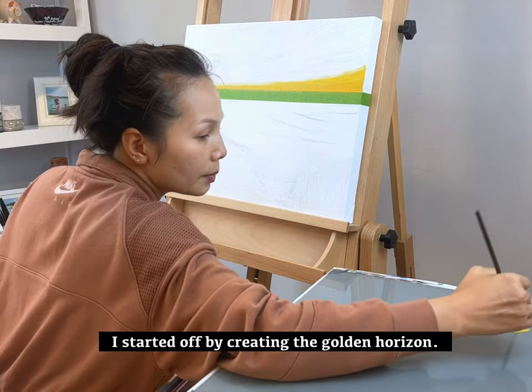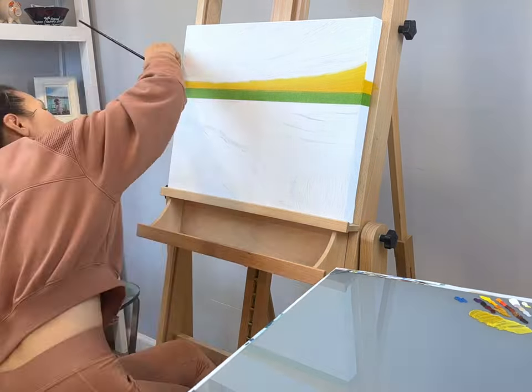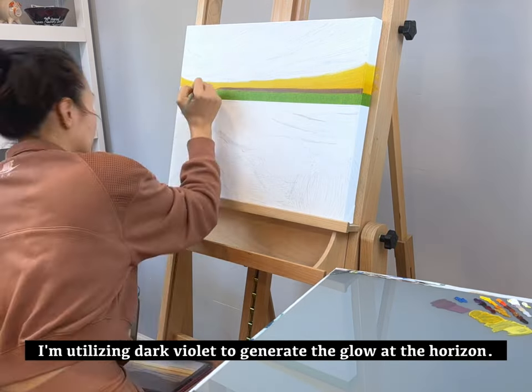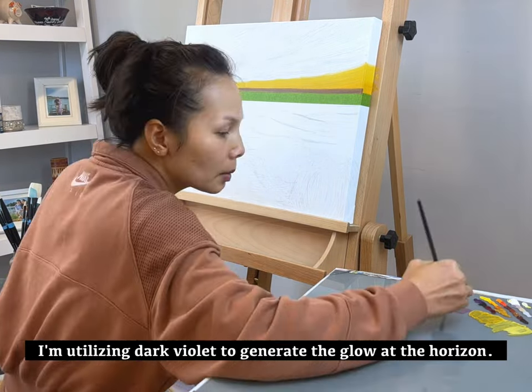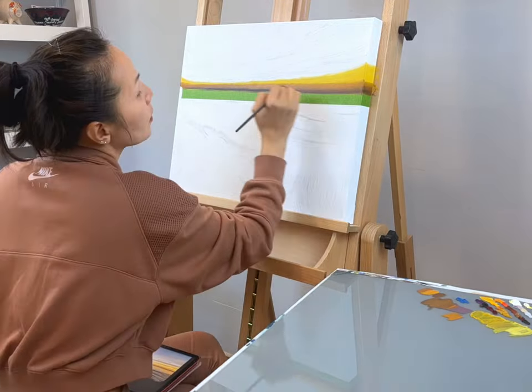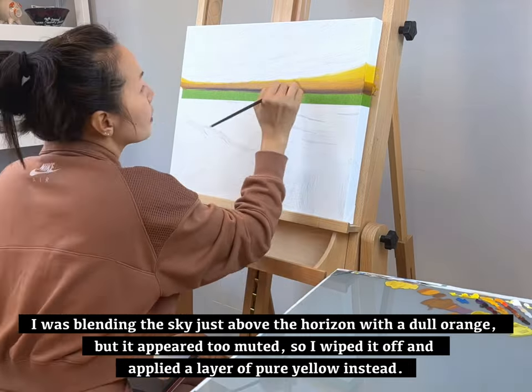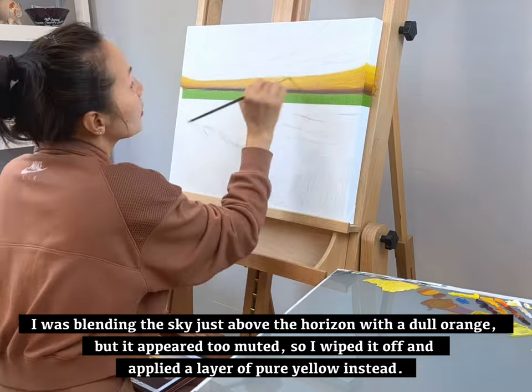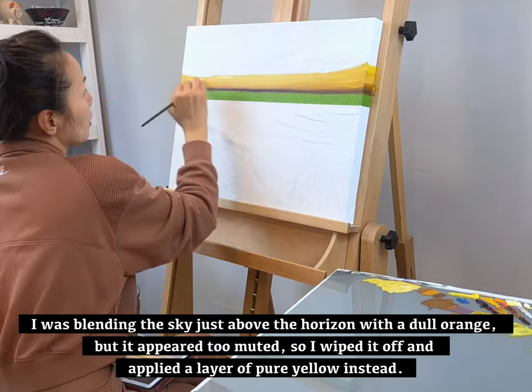I started off by creating the golden horizon. I'm utilizing dark violet to generate the glow at the horizon. I was planning the sky just above the horizon with a dull orange, but it appeared too muted, so I wiped it off and applied a layer of pure yellow instead.